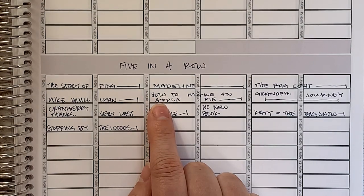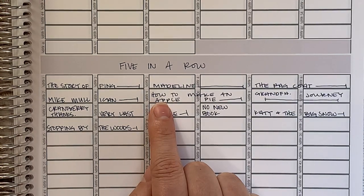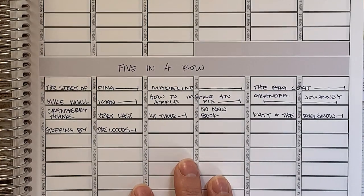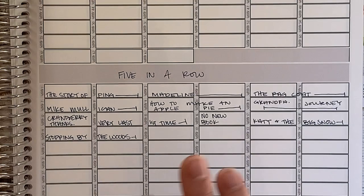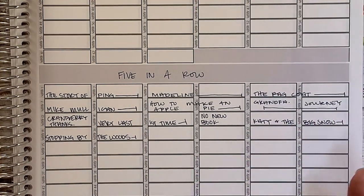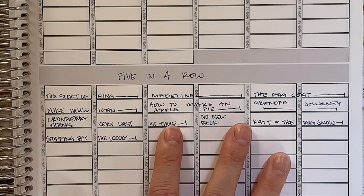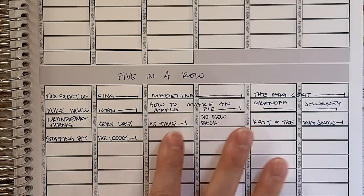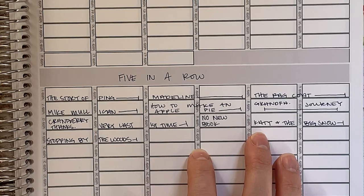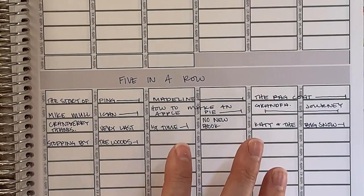I have done the same thing with our Five in a Row. Five in a Row is a picture book study — designed for around ages four to eight — and apart from a math course and a phonics course, it includes every single subject: science, art, history, geography, poetry — like all the stuff. I'm using this not as an all-inclusive spine curriculum, but more like a literature program — a way to bring in books and conversation and good reading with my kids. We're going to be doing a lot of coloring pages, a little bit of lap booking, and some of the science experiments.